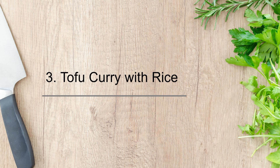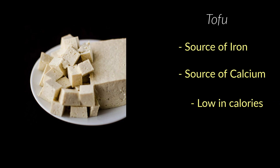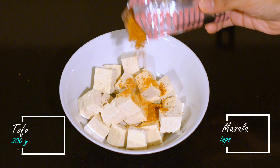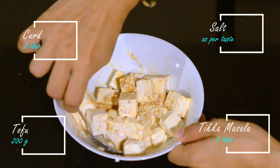The third high protein dish is tofu curry served with rice. Tofu is an important source of protein for vegans and vegetarians, and has a good amount of iron and calcium. Most importantly, tofu is low in calories and therefore is a good substitute for paneer if you are looking to cut down on calories or fat intake. We are going to start with marinating cubes of tofu.